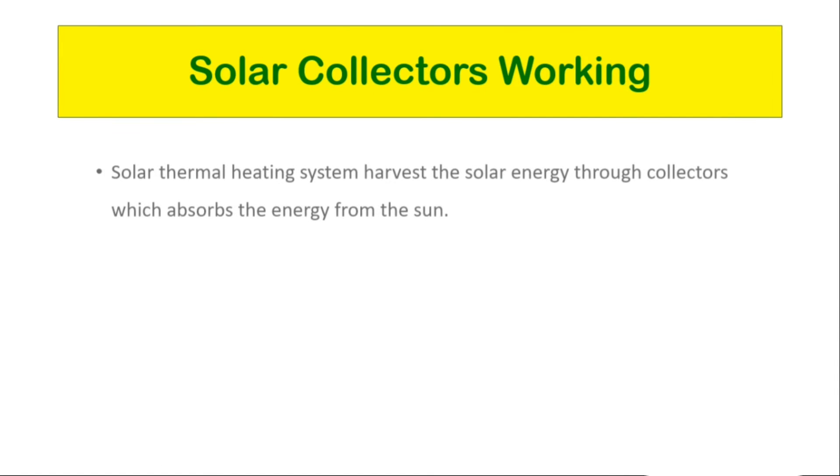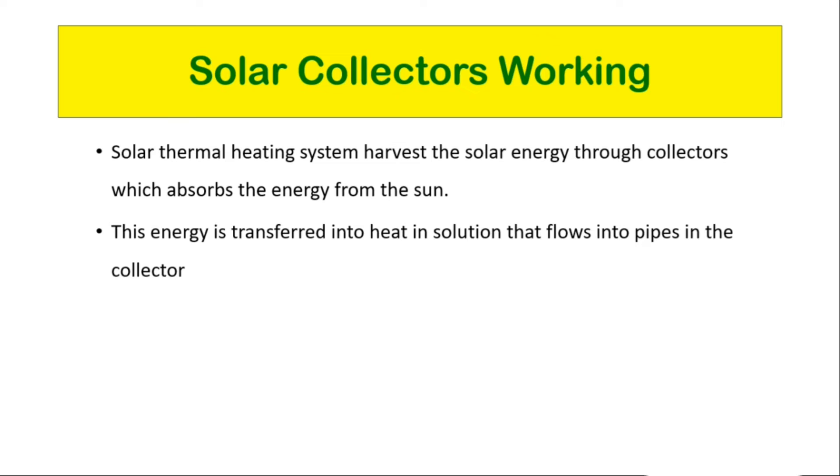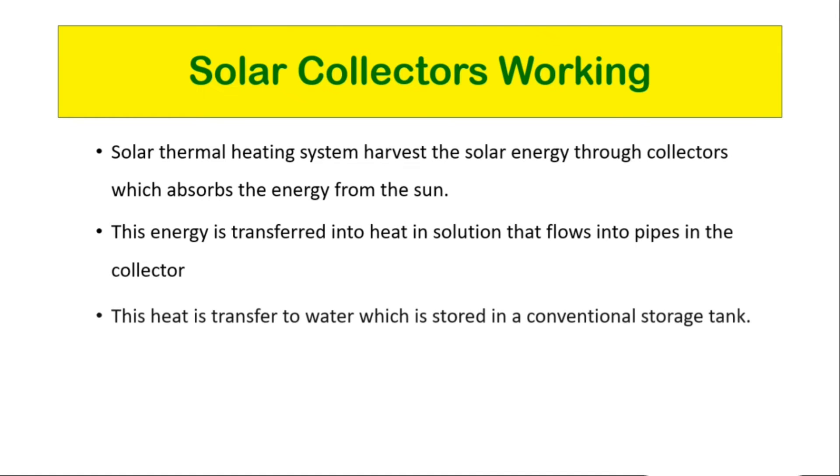Solar collector working: A solar thermal heating system harvests solar energy through collectors which absorb energy from the sun. This energy is transferred into heat in the solution that flows through pipes in the collector, and this heat is transferred to water which is stored in a conventional storage tank.